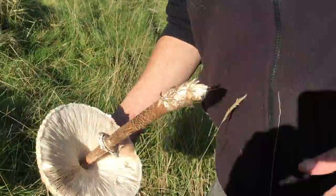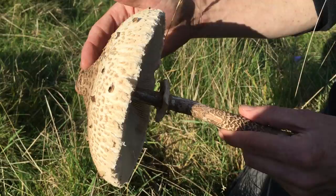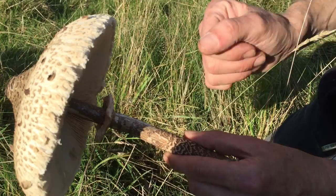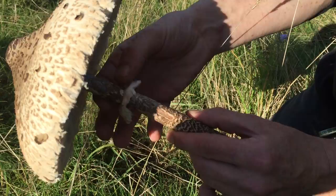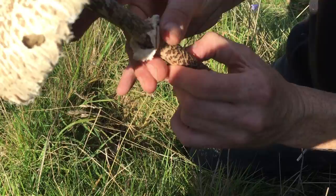Now the next feature is this skirt or ring on the stem. In the parasol family — the large side of the parasol family, the macrolepiota side — what you can do with pretty much all of them is unusual in the mushroom world. If I get this ring on the stem and just gently tease it off, you'll find that you can quite easily slide the ring up and down the stem.